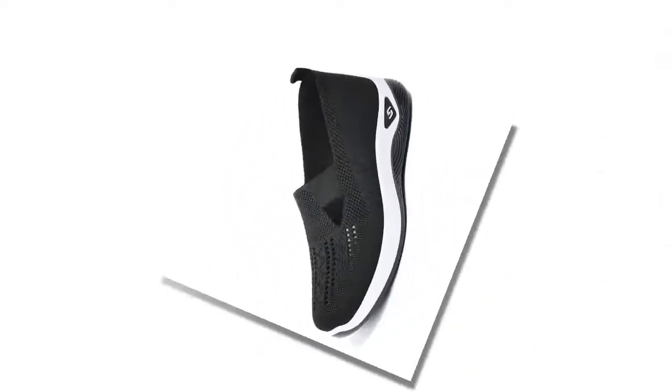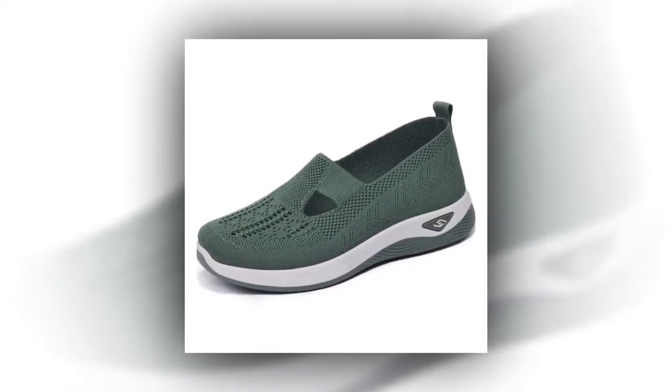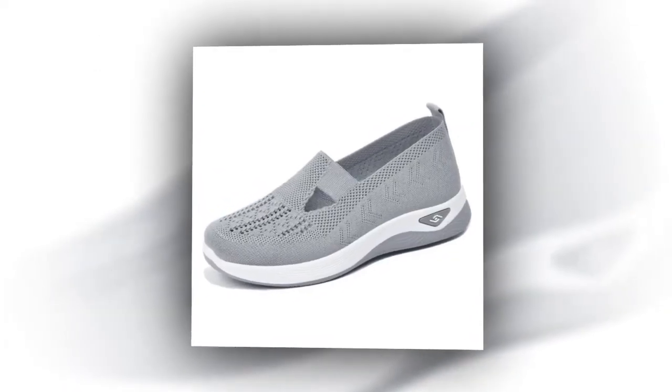Walking in these shoes feels like walking on clouds. The flexible rubber sole ensures you get a solid grip on any surface, while the overall lightweight design reduces the burden on your feet — especially great for those long days when you're constantly on the move.